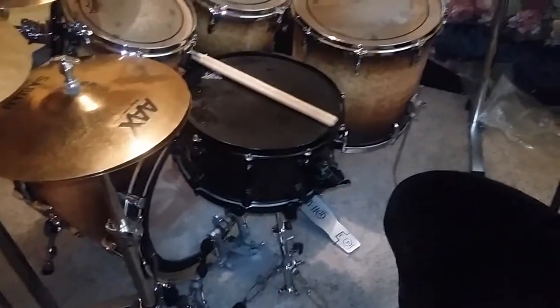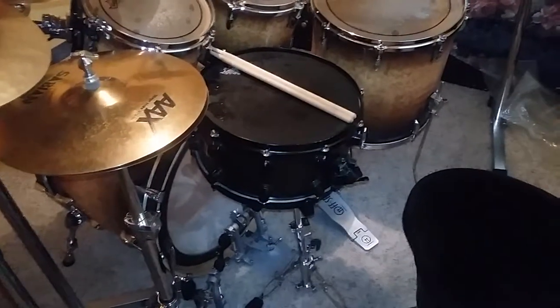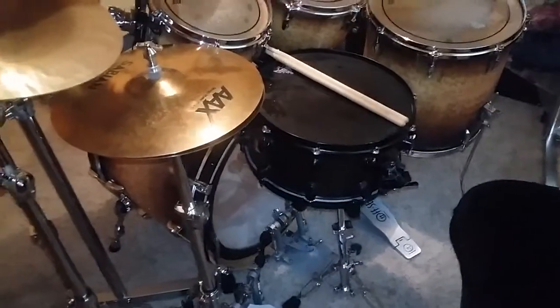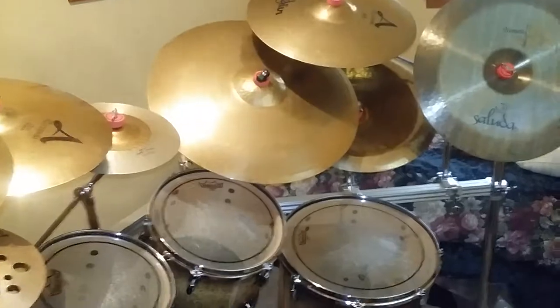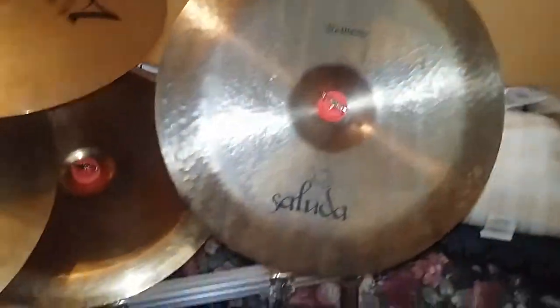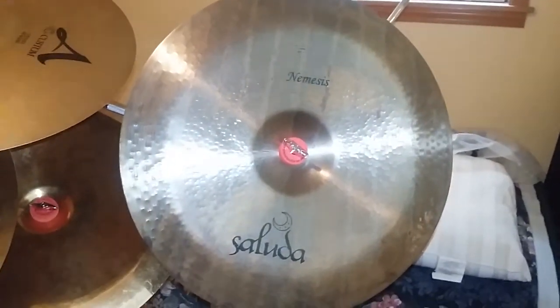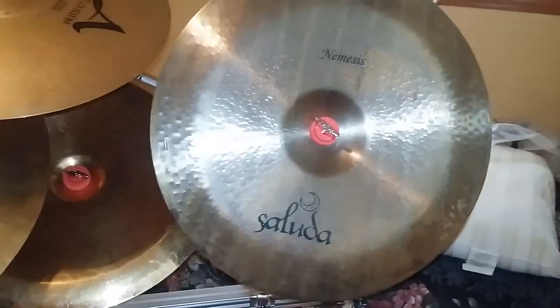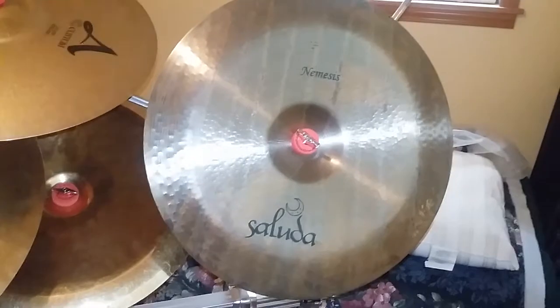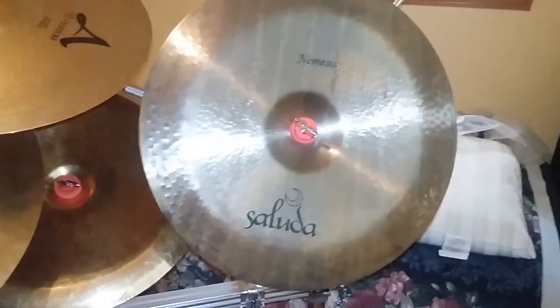My D Drum 7x14 snare drum — it's a firecracker, it's a steel shell. And mostly Zildjian, except for a couple cymbals. My 19-inch Nemesis Series Saluda China — absolute cannon, it is incredible. If you've never heard of Saluda, look them up. They're actually made here in the United States, and they have a lifetime guarantee against cracks and breaks. No one else does that.